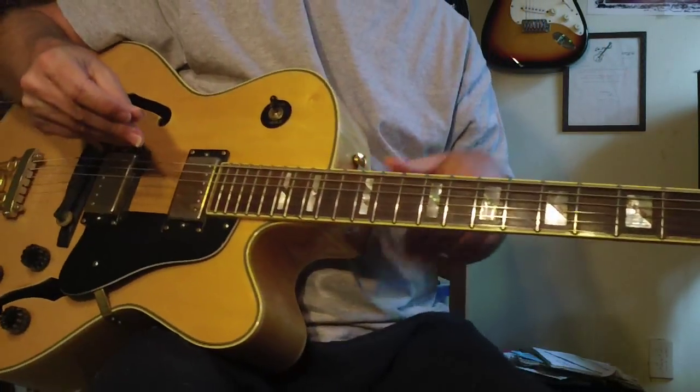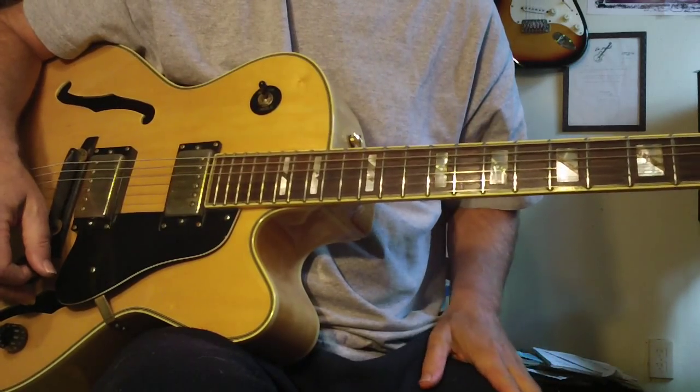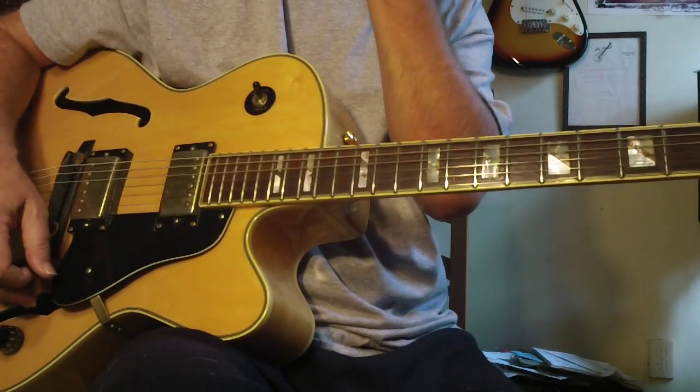Hey, Steve Zook. Welcome back to the Quokeshook Channel and the guitar ladder system, which really works. I think it's the only system that does work, and people are emailing me and calling me telling me that left and right. It's not just me saying that.